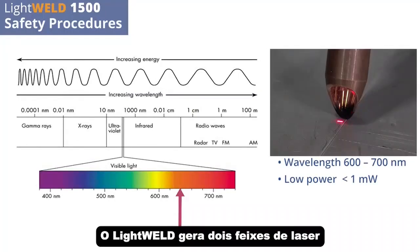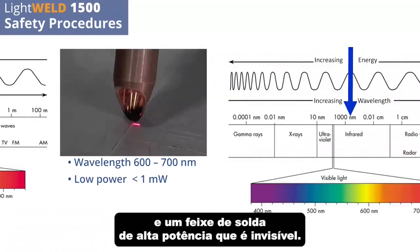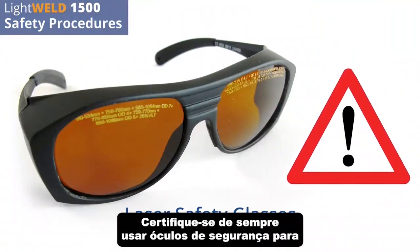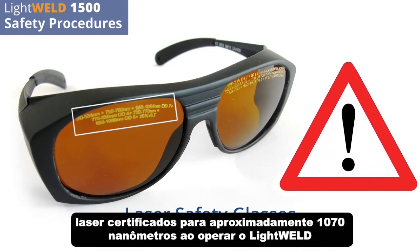LightWeld generates two laser beams: a low-power guide beam that is visible for part alignment, and a high-power welding beam that is invisible. Be sure to always wear laser safety glasses certified for approximately 1070 nanometers when operating LightWeld.